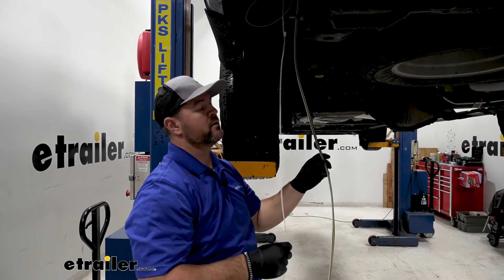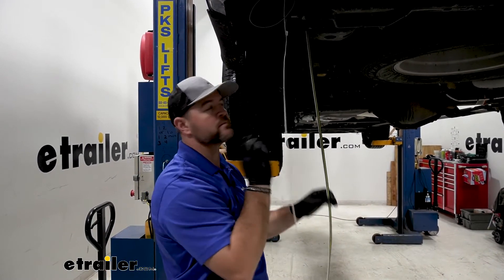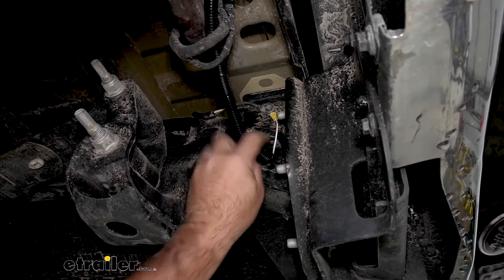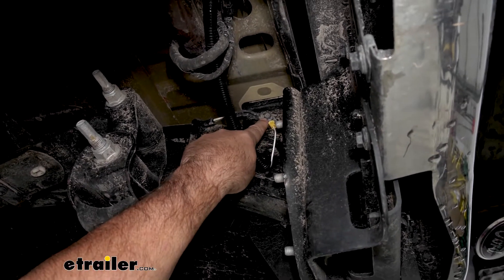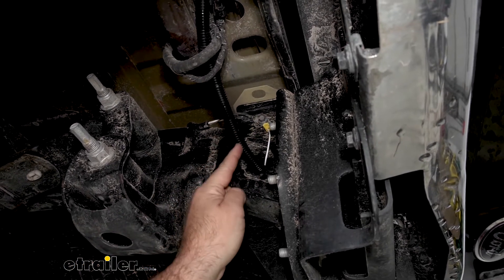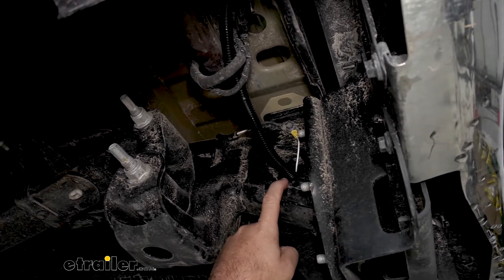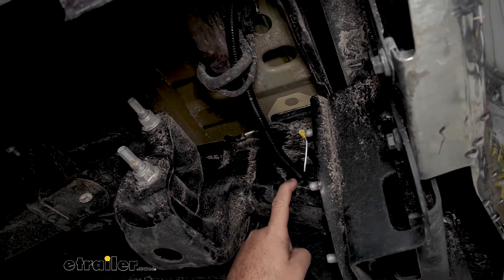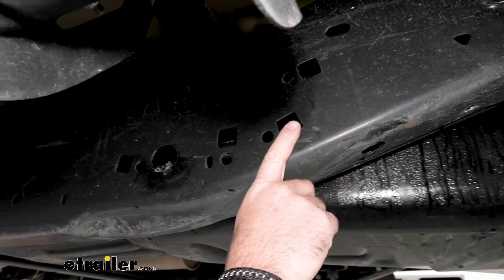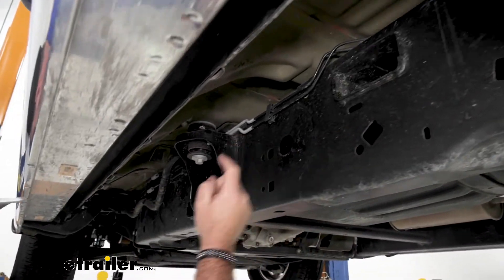Now we're going to take all of our wire, except for the loose white one, and run it up to the front of the vehicle. What I did with my white wire is I grounded it right to the factory ground. You want to make sure you don't ground it to the bed, because the bed is aluminum and it's not going to be a good ground. The rest of my wires I actually ran right into the frame rail, all the way up to the front of the vehicle. If you have an airline tube, that works pretty good. If you have a wire hanger, the whole side of this frame rail has holes in it, so you can just feed it from one to the other as you work it up to the front.